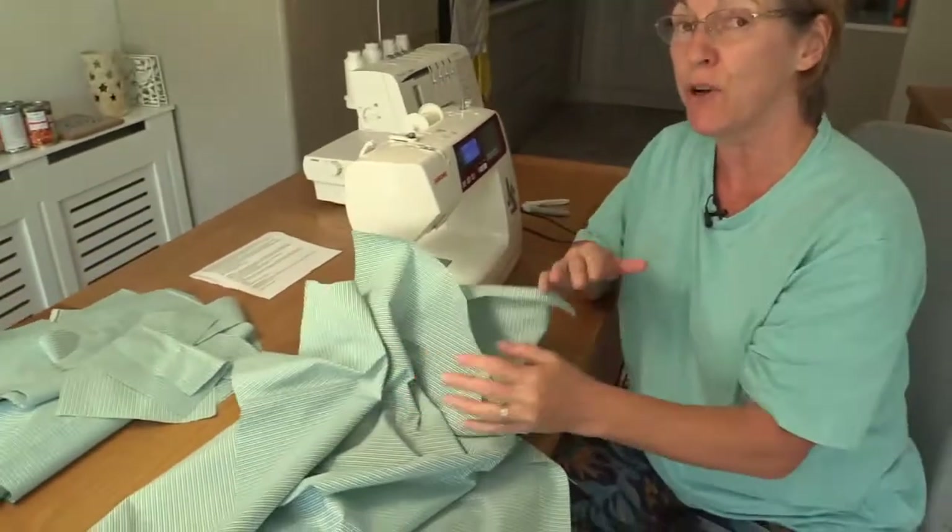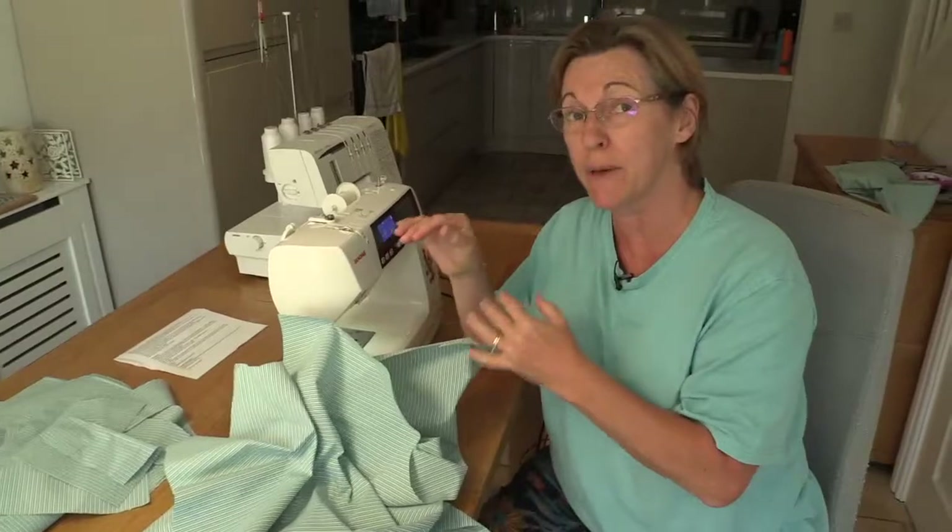Let's get started with making our scrubs top first. In your instructions that you've got with the pack, if you've got one from me, it tells you exactly how to do this. So what I'm going to do is follow it in the order which I give you on that piece of paper.